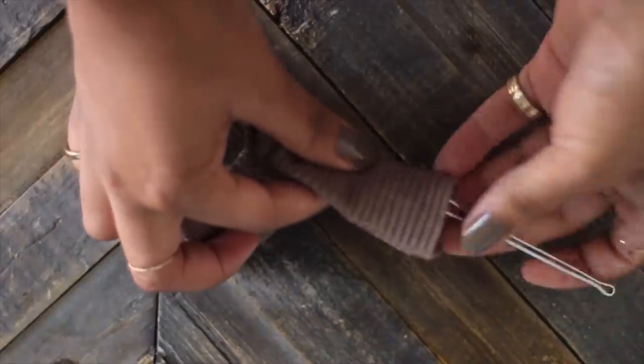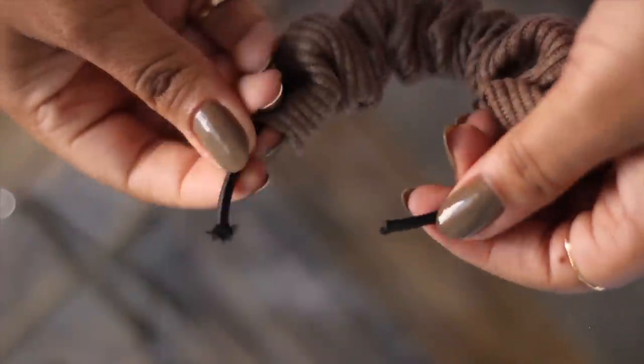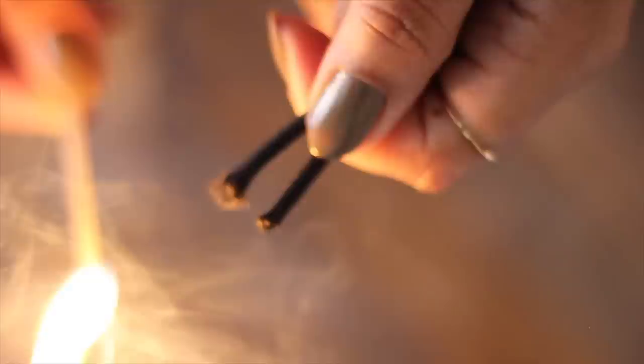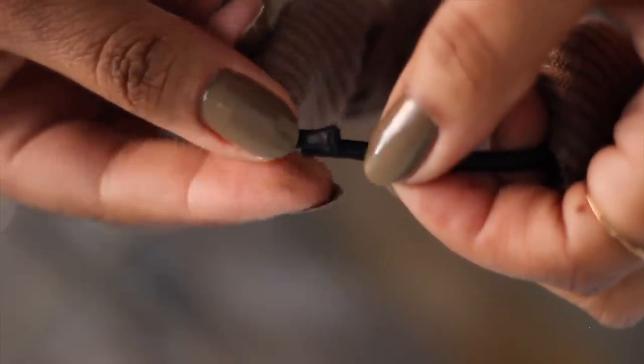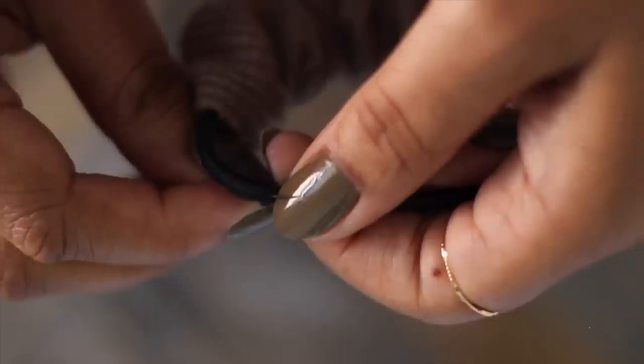If you've cut elastic before, you know that it gets frayed and crazy at the ends. An easy way to polish the ends is to just light them on fire, or you could use a clear nail polish or a product called Fray Check, which is essentially just glue. Although this tutorial has been no-sew up until this point, I do actually recommend that you hand-sew the ends of your elastic together.